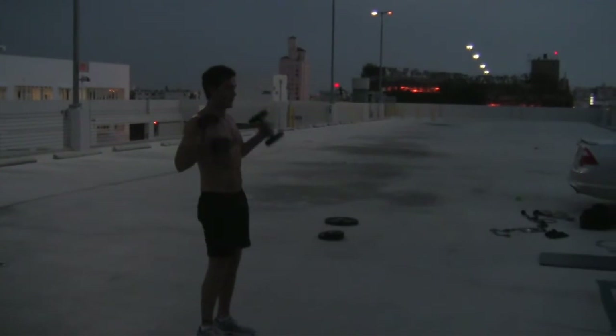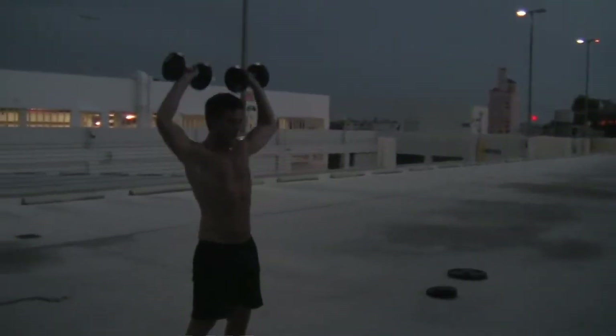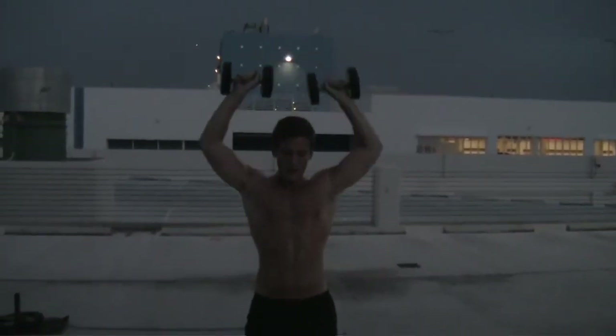Four by eight. Separate your feet, all the way up, all the way down. Two, three, four, five, six, seven, eight.